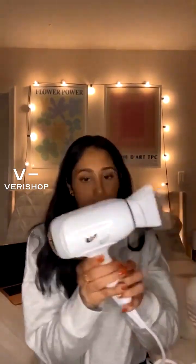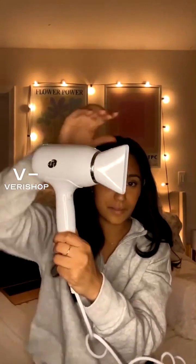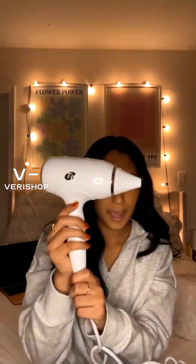Here is the T3 blow dryer — I'll show it to you one more time. It's super compact and the handle rotates depending on how you're holding it or applying heat, which is perfect. The head can also come off, making it really convenient for packing. It has all the features you'd want in a blow dryer and more, so if you've been thinking of getting a new hair tool I would definitely recommend adding this to your cart for Christmas.